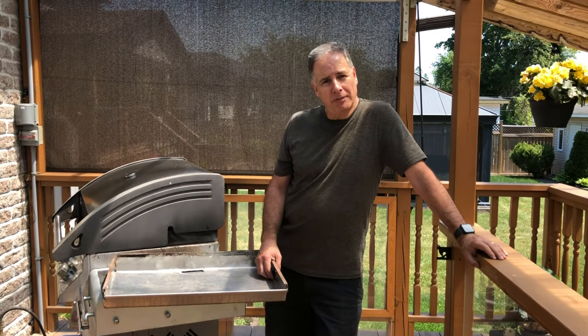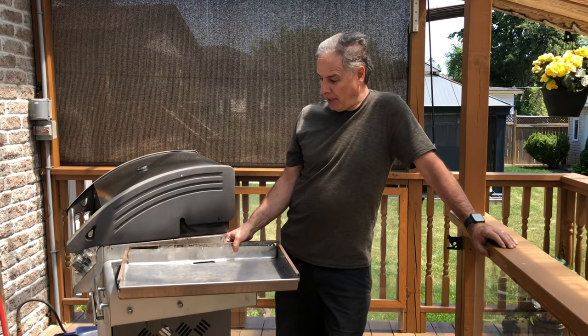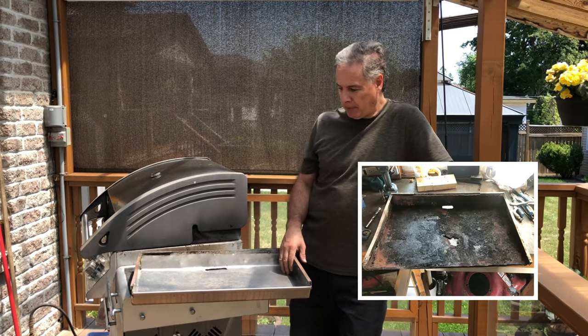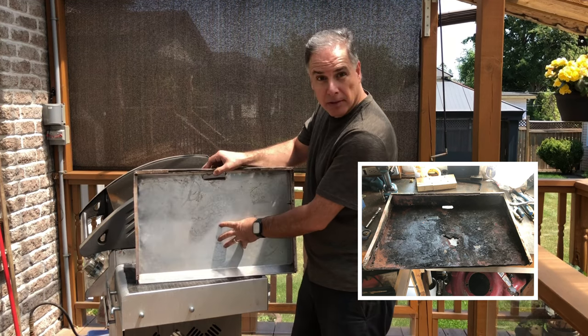Hey guys, on this episode of Mr. Fix, I'm going to show you how to redo your pan tray, your drip tray — whatever you want to call it — on your barbecue. So this is the time to clean your barbecue. The ones that come with it, they all rot out right around the middle here.